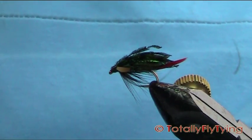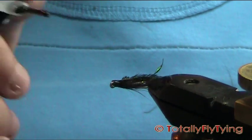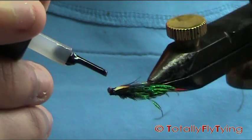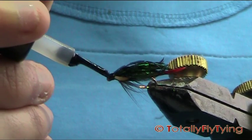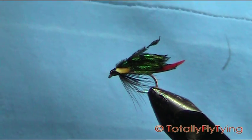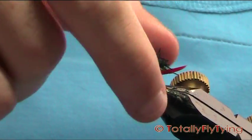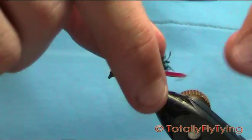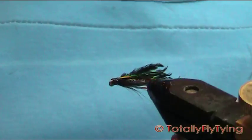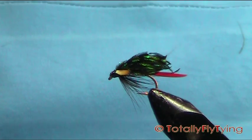Now just come in with your varnish, take your time, varnish the head. And that is — it's not a basic fly, it's not an easy fly to tie either, but it can be great fun. Don't spend ages trying to get your wing to sit right because it just won't. So that is your Alexandra Wet Fly.